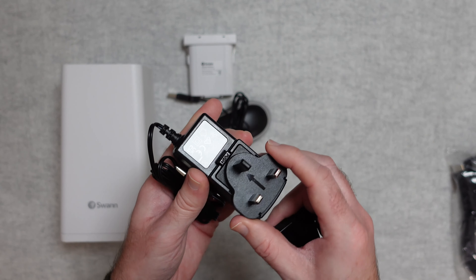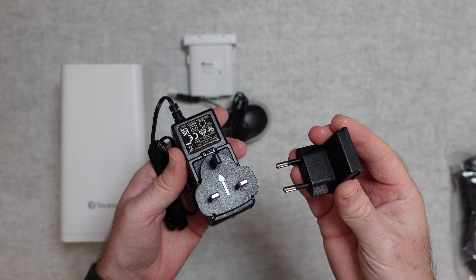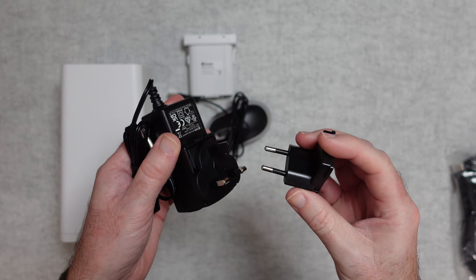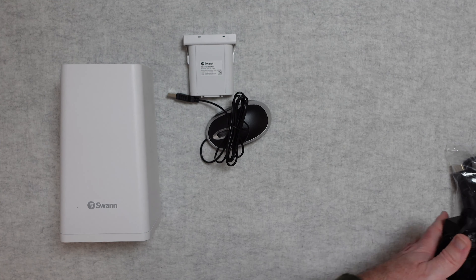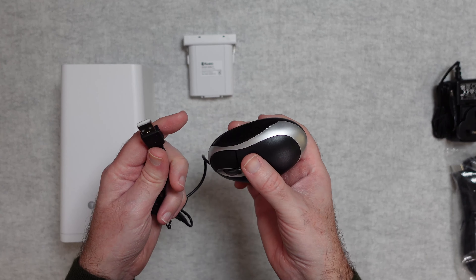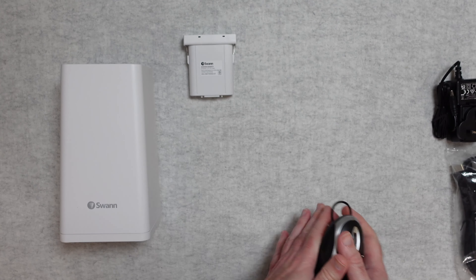The barrel-type connector goes into the hub, and this end has a 3-pin UK plug. You also get a European adapter. If you're buying this in another country, you should get a country-specific power adapter pack included. You also get a USB mouse for controlling the interface and setting up the system.